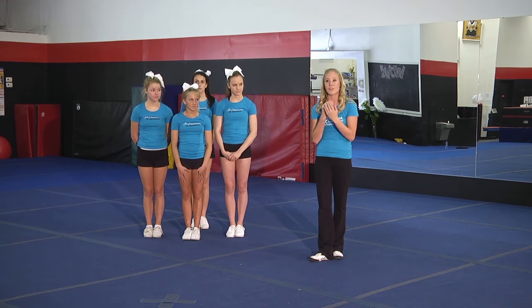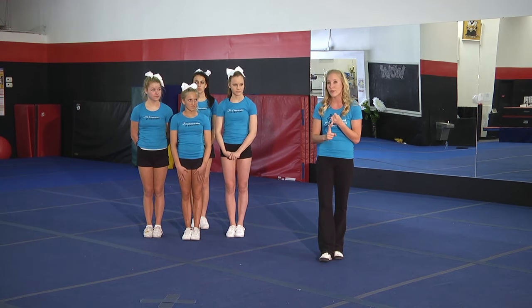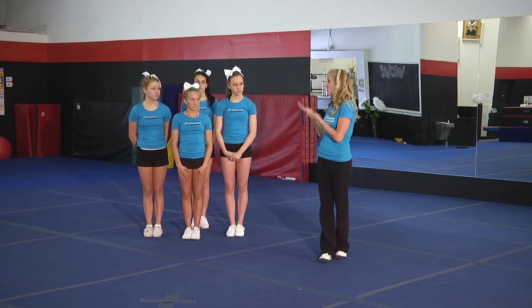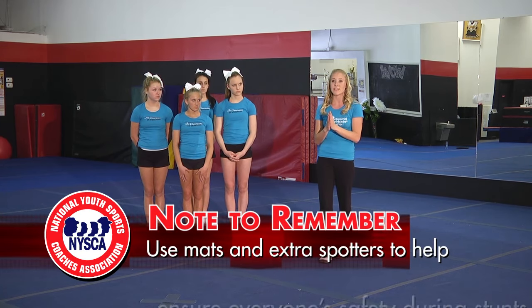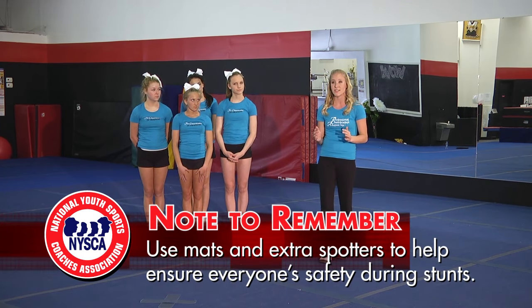I first have to mention about stunting: there are rules for high school level cheerleading that there have to be mats — a blue foam cheer mat — before you can stunt. Mostly the cheerleaders will put the mats down when they're working in a gymnasium. Not only is this a standard for high school sports, but it's also a highly recommended safety precaution. You're putting these girls up in the air and human error is possible. It does happen where people can fall, but it can be done safely. If you take the necessary precautions, add extra spotters, have mats — if you can do all these things, then you can really have some very cool stunts the safe way.